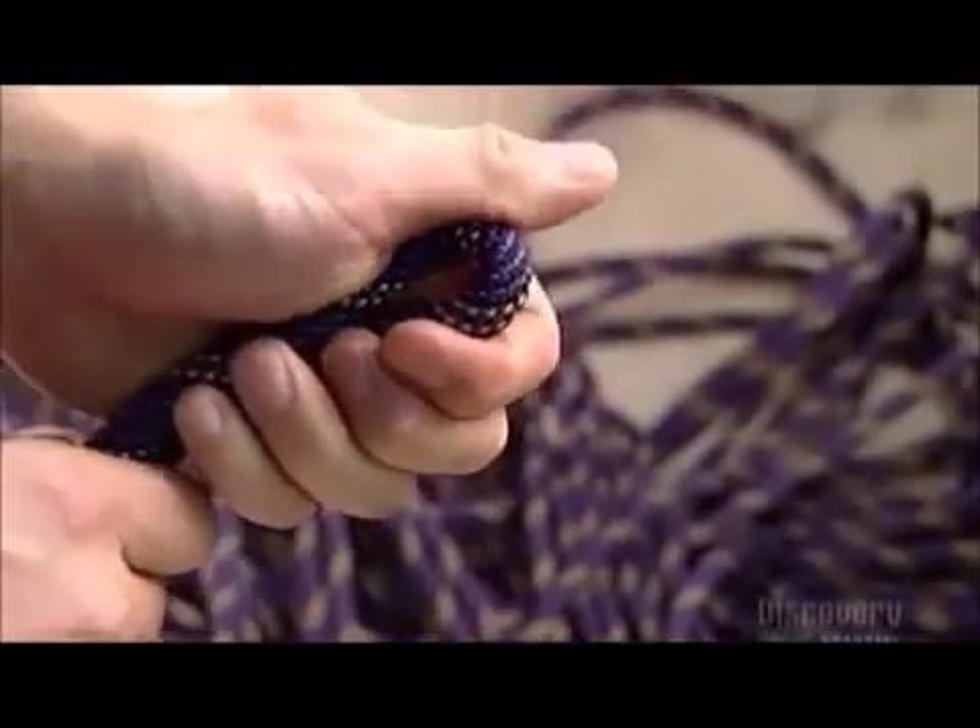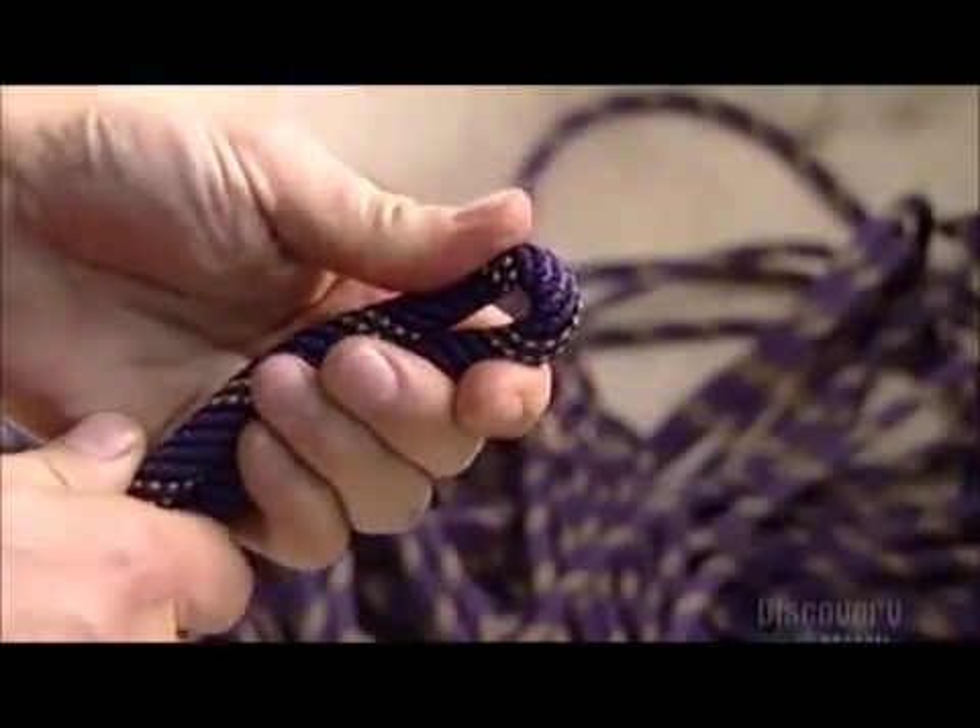A worker pulls out a sample rope to check its flexibility and strength. He bends it to make sure it'll knot easily.